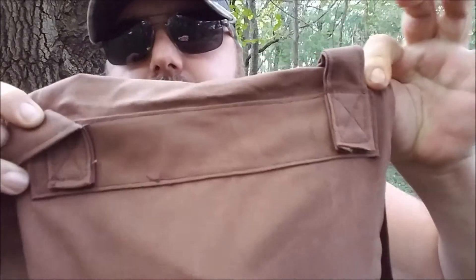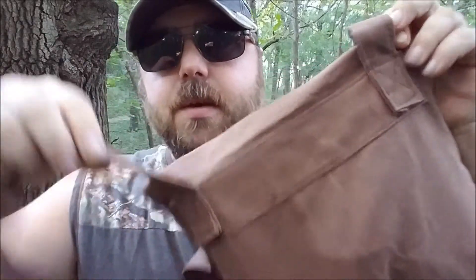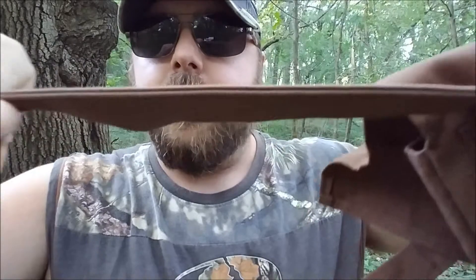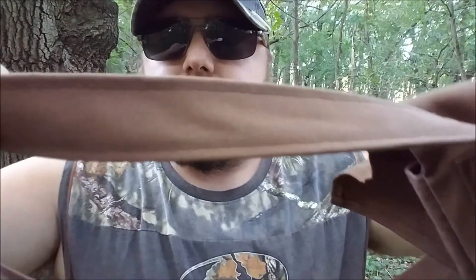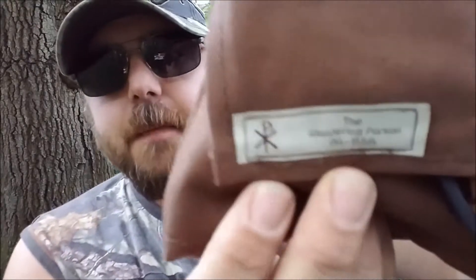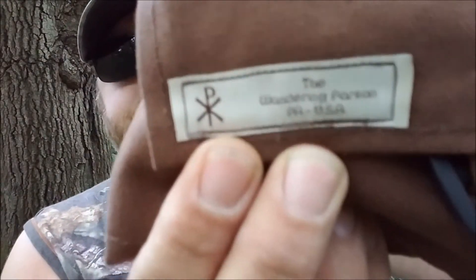A couple of other things — the stitching on it is really great. It has an extra panel right there where he sews on the handle strap, and that is double thickness, sewn all the way through. I haven't found a loose thread or anything on it. So go check out the Wandering Parson on Etsy — I'll leave a link below.